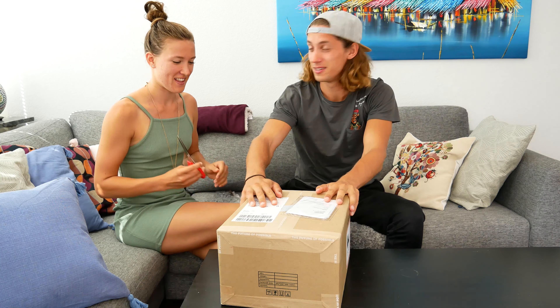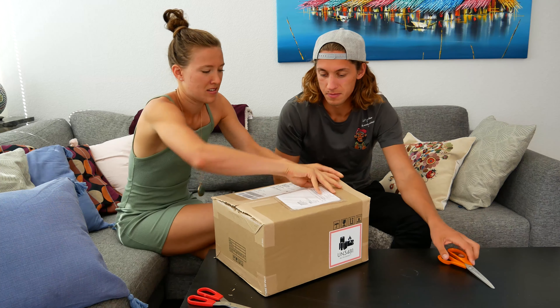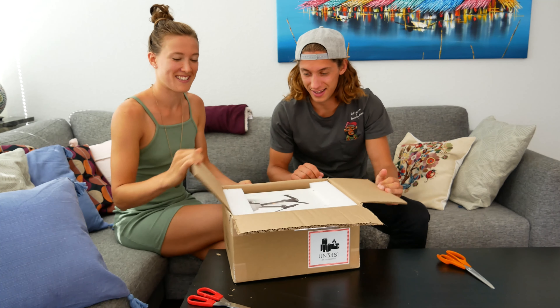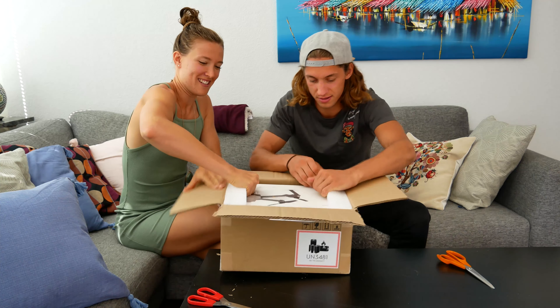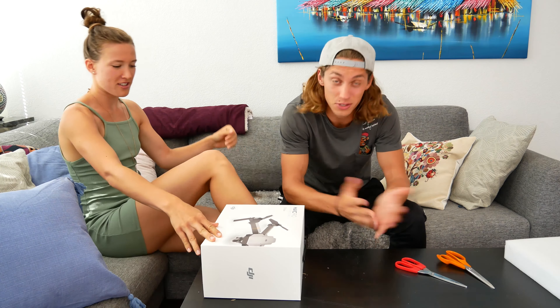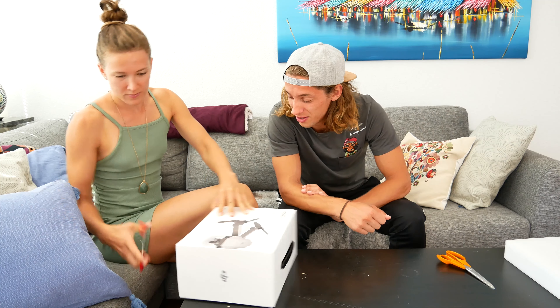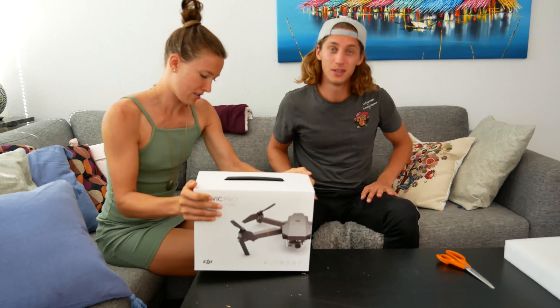Hey guys, we got some new equipment we'd really like to share and open with you, so it's time for another unboxing — and this time this package is going to fly! If you just clicked the thumbnail for some random reason and haven't read the title, now you know: we bought a drone because we want to take really cool photos and videos with angles we could only have dreamed about before.